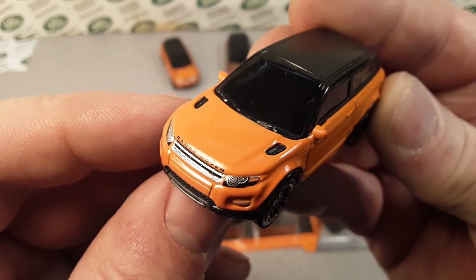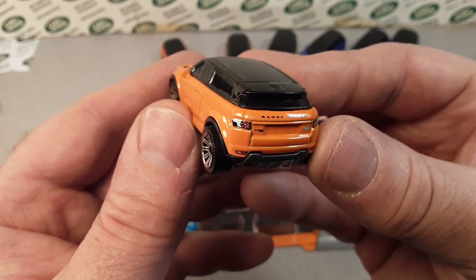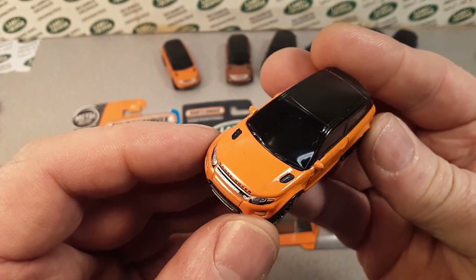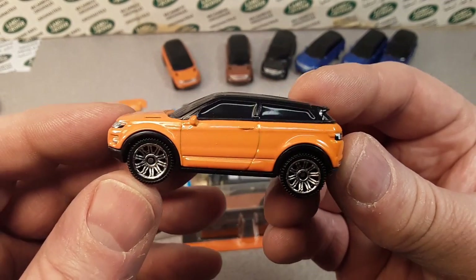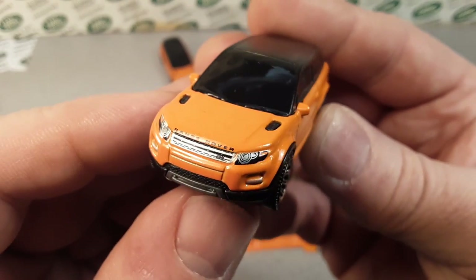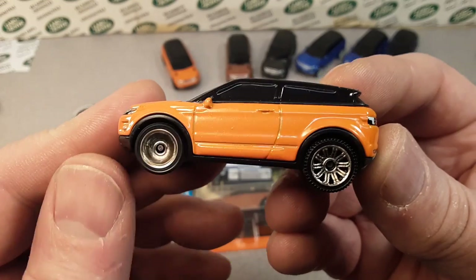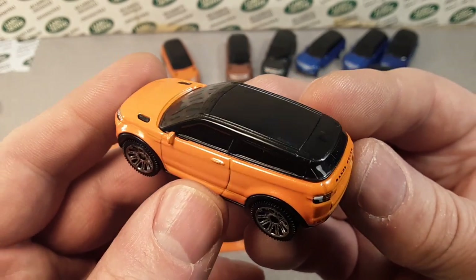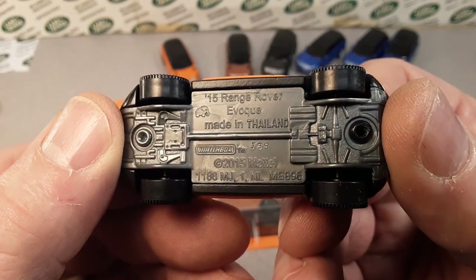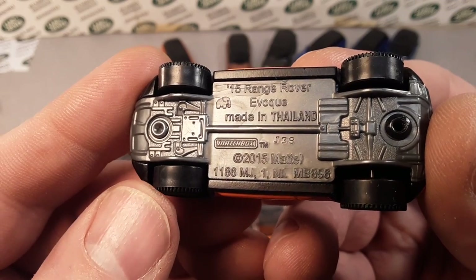The MB896. This is the first rendition that came out. In 2016 this came out and I was totally so excited — just awesome! It launched quite a few new things for Matchbox and Land Rover. So anyway, 2016 orange metallic flake, gray base, black trim is what they call it. You see the 2015 Land Rover Evoque there, made in Thailand, trademarked 2015, but it came out in 2016.